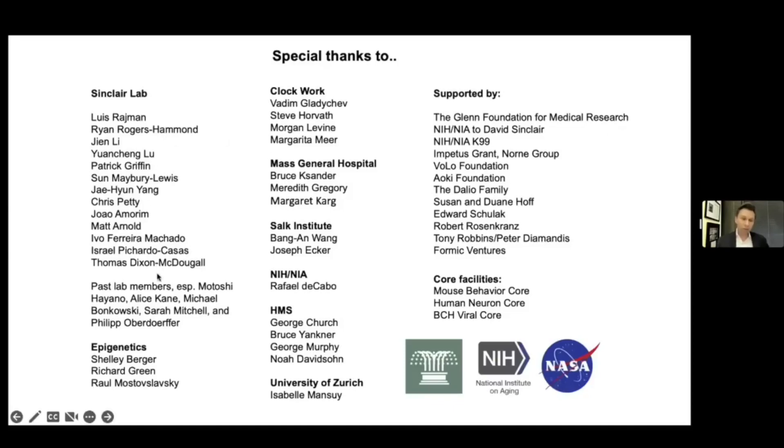Here are the people in my lab that made major contributions. I want to point out the work of Jay — he did the Ice Mouse and Matoshi. I want to focus on Xiao and Jian for the OSK work. Yuan Cheng Lu, who left the lab after he published — he was the first author on that Nature paper. I also want to point out Chris, who's doing reversal of senescence, and Joao, who's working on a lot of the mouse projects. I want to thank Patrick, who came up with this idea to do the TimeSeq clock. So many collaborators — it's impossible to thank everybody. I am so grateful for their advice, reagents, and friendship, and for the people who supported the work financially.